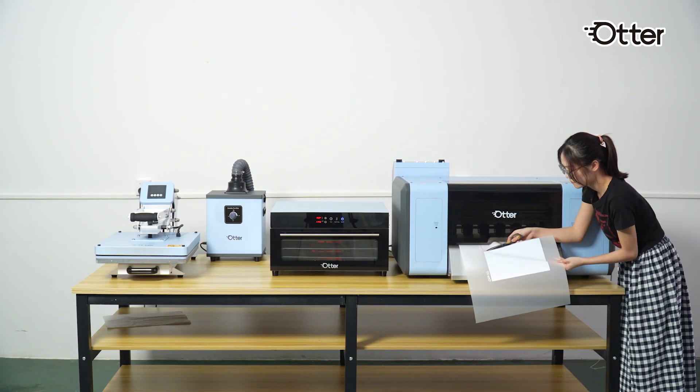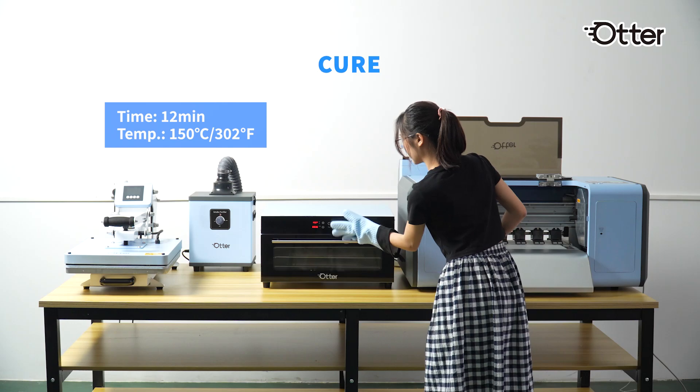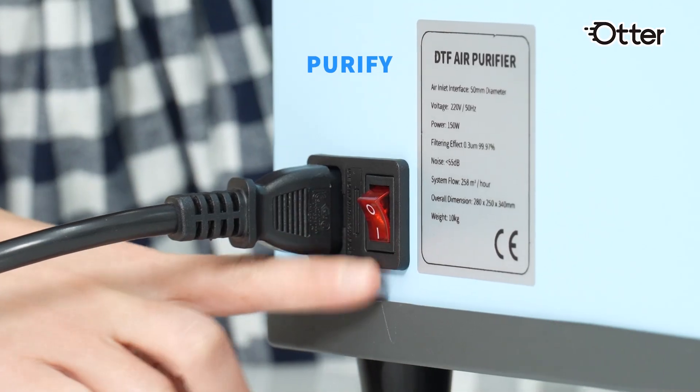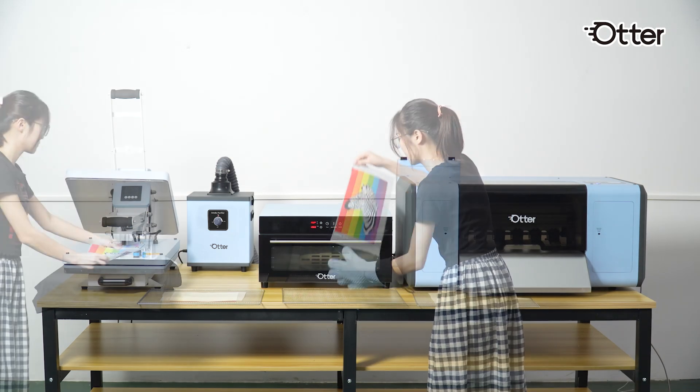Otter DTF offers a one-stop solution for your DTF projects, including DTF printer, oven dryer, purifier, heat press machine, ink, powder, and film — all you need to get your business up and running.